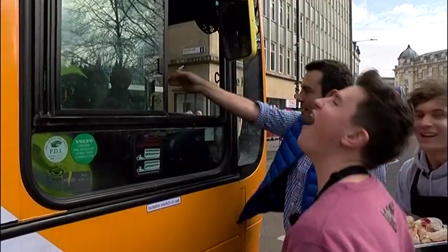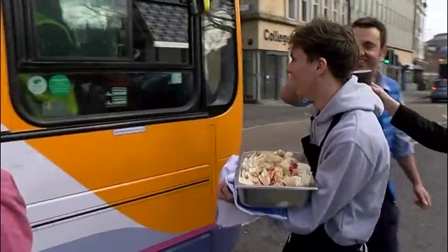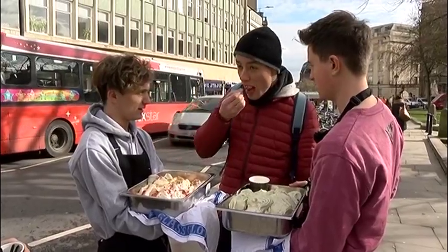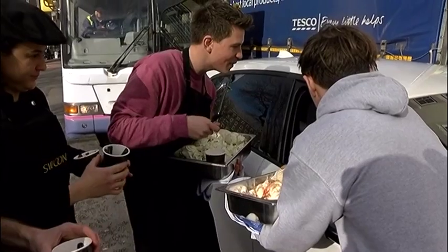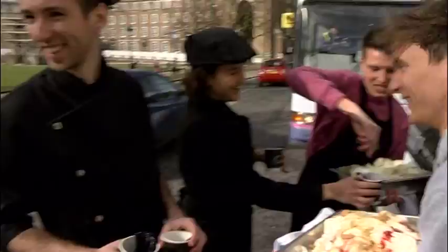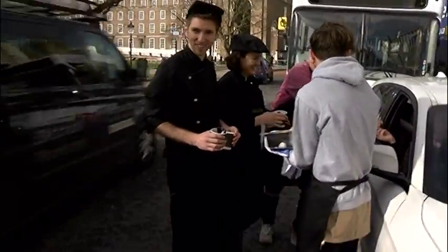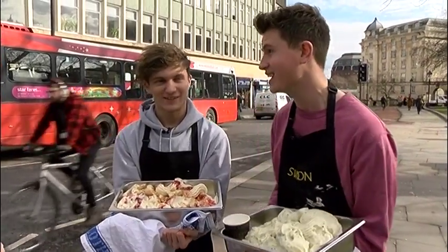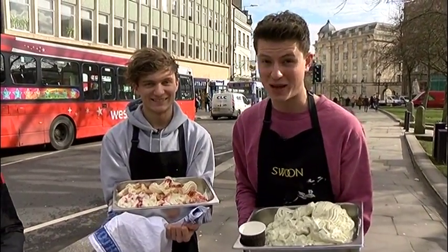Strawberry cheesecake. Yes! I've got the buses in Bristol. What I need you to do is try our two new flavours. There you go. Who's better? Thank you very much. That's it. We've run out of spoons. The public has decided. So let's go back inside and count them up and see who's done better.